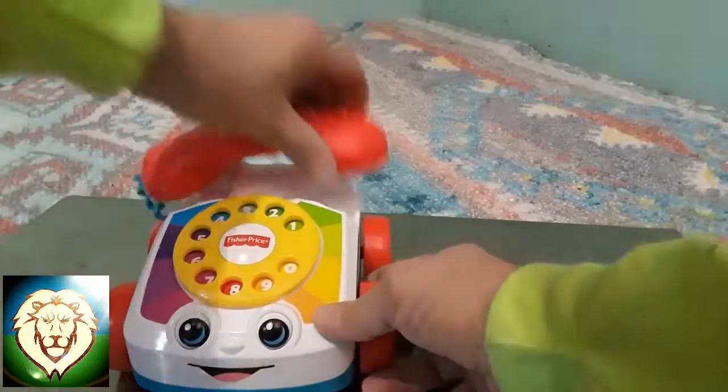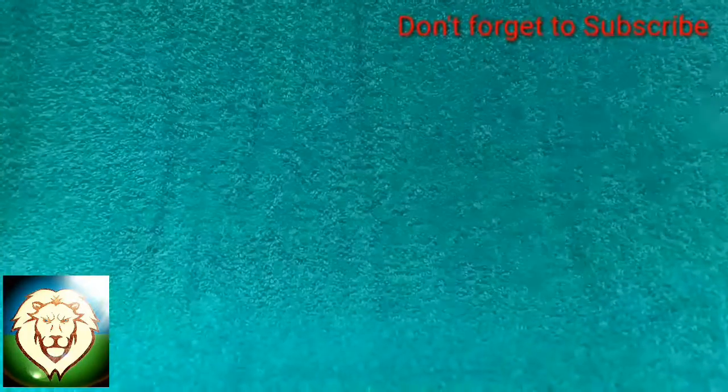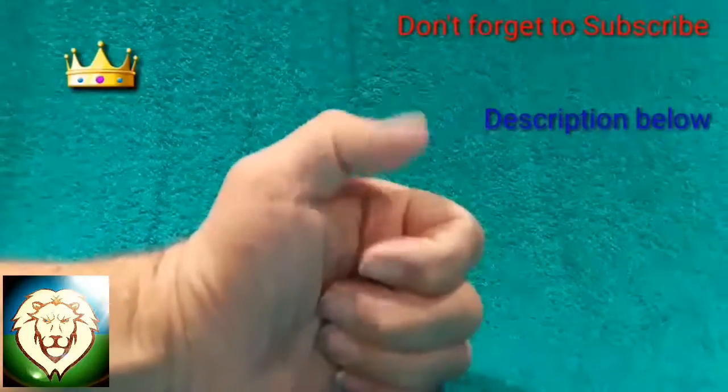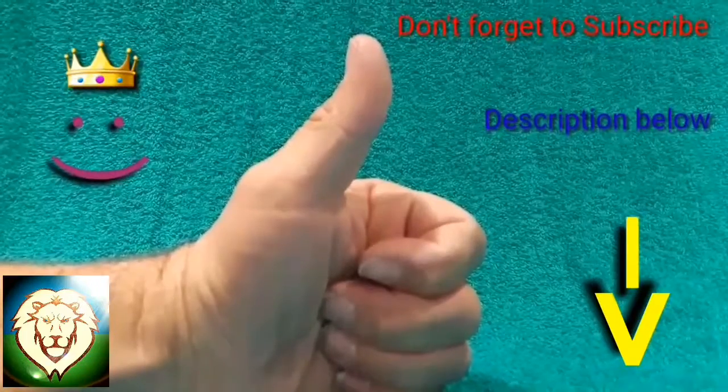I hope this was fun and educational, and I hope you guys liked it. That was it for today. If you liked this video, give it a thumbs up, and don't forget to subscribe. We'll see you later.